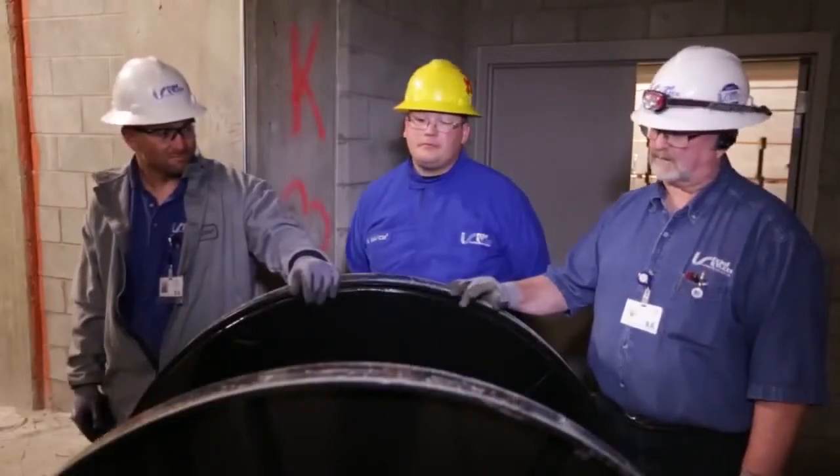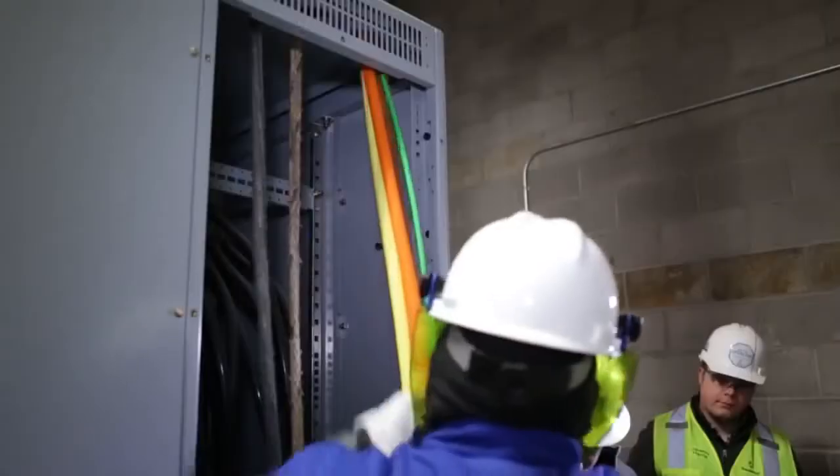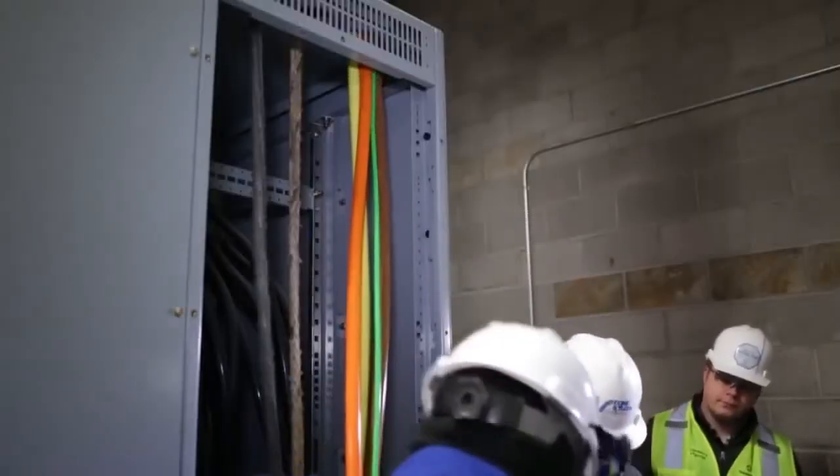The real nice thing with this is you can get it right up to your pulling point and feed it directly off the spool right into your conduit.